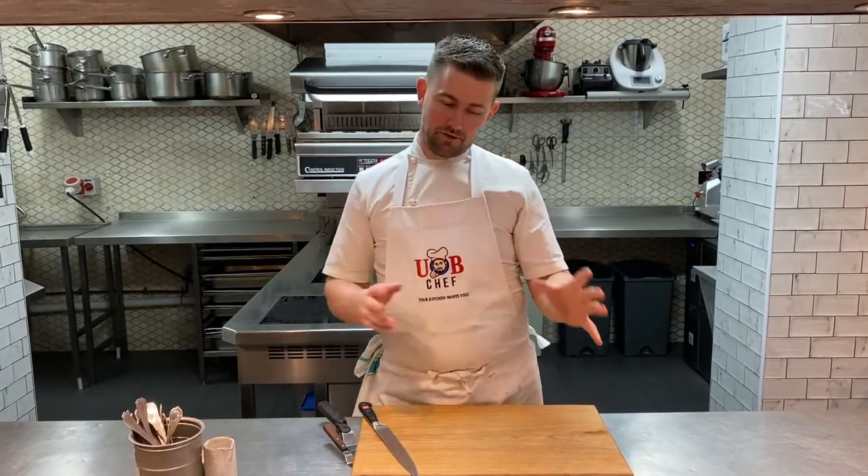Hey everyone, welcome to You Be Chef and this week's menu. As usual I've got 10 dishes coming up for you shortly which I'm going to take you through and show you how to put them together. It's really, really easy, especially with a video showing you a few tips.